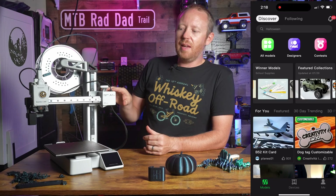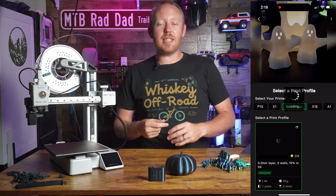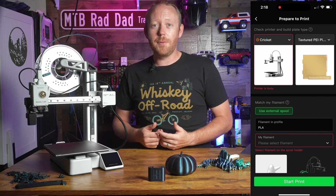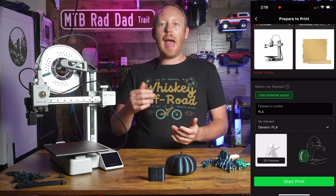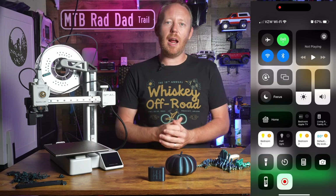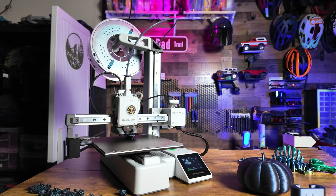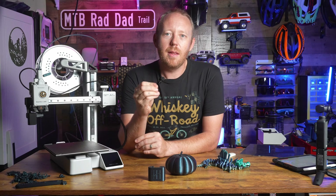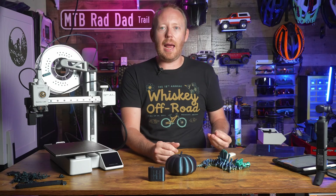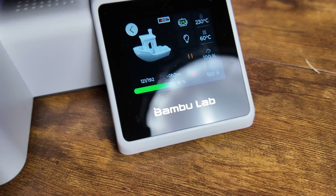Just like its more expensive siblings, this printer has Wi-Fi printing from the computer app or phone app. You can go on your phone, load up Maker World, and tell it to print a file from the website straight from your phone — that's super cool. You can also control multiple printers seamlessly from the computer app, which is really nice. However, the printer can only remember one Wi-Fi network at a time, so when I bring it home I have to remove the old network and add the new one, and vice versa at work. I wish it could store multiple Wi-Fi networks.